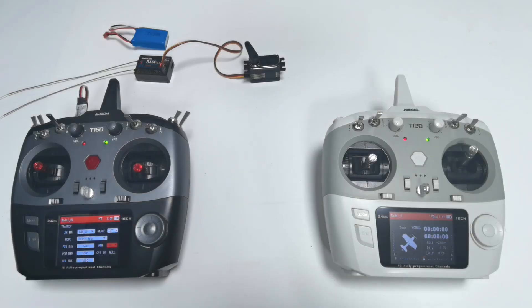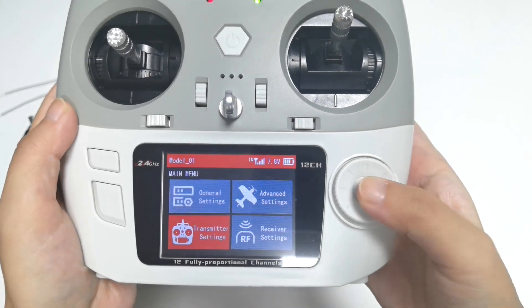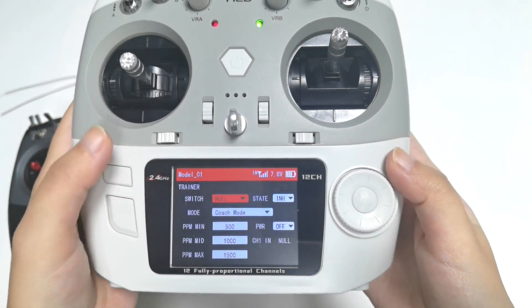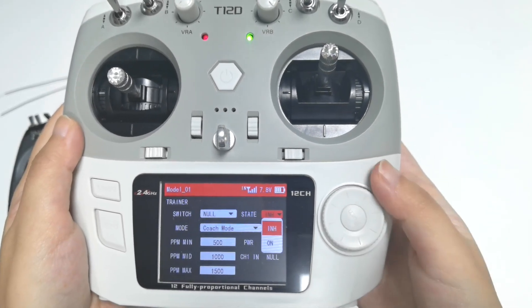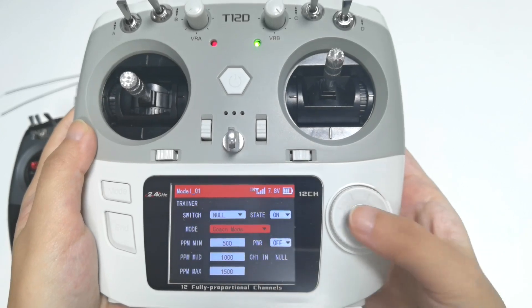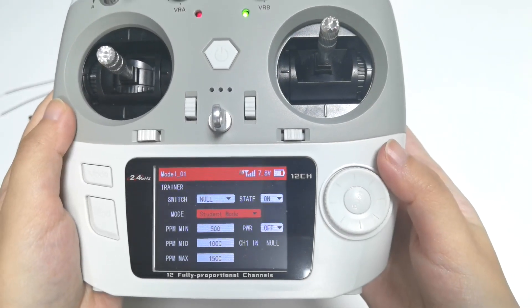Then set the student transmitter T12D. Enter My Menu, Transmitter Settings, Trainer. You can also assign a switch to control the trainer function, but since I don't need a switch, I skip that and set the state to ON. Since T12D works as the student transmitter, I set it to Student Mode. Those are all the settings for T12D.